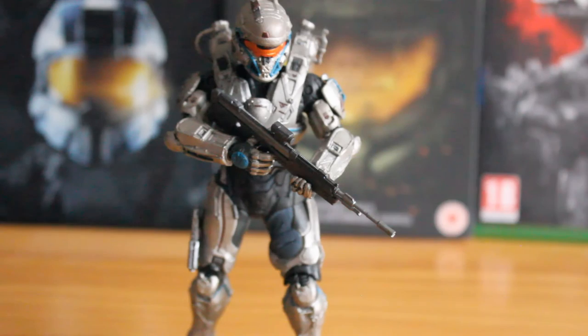Overall, I'd recommend this figure — it is fantastic, and it's good to see another member of the main cast. Just be careful of the DMR. That's it for this review. I hope you've enjoyed it. We will be reviewing more Halo, Call of Duty, and Assassin's Creed sets in the coming future, so don't forget to like, favourite and subscribe. We'll see you in the next video. Bye!